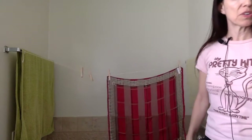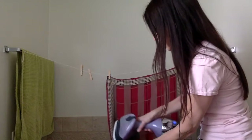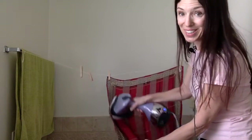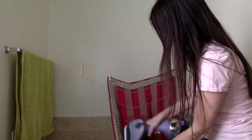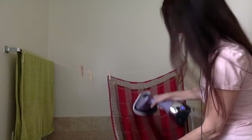So without further ado, my steamer is already steamed up and ready to go. And I am going to pull the trigger, pull the scarf and watch the magic happen. Sounds like a dragon — that means it's working.